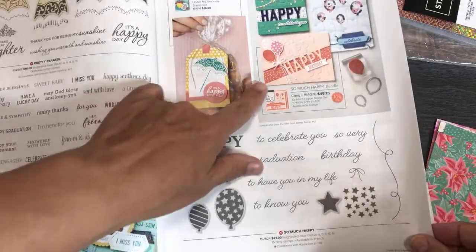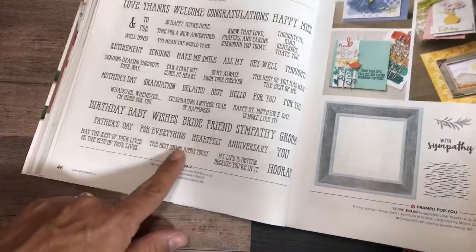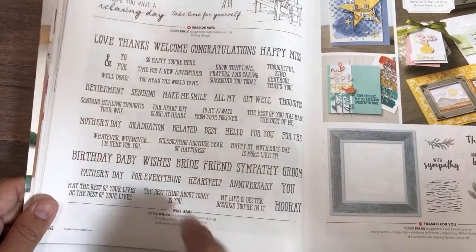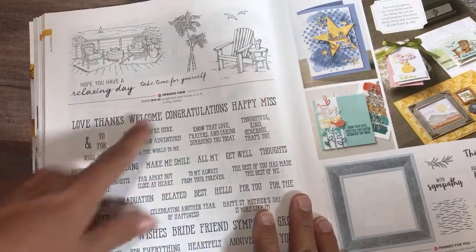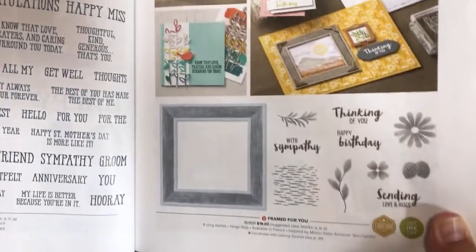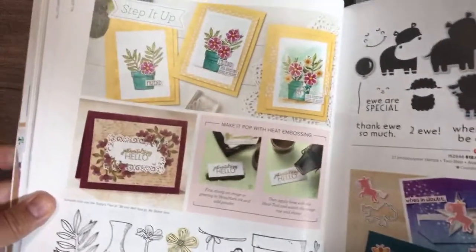Here's a nice happy birthday set with a die that lets you make diagonal or straight-across 'happy' — that's a really nice set. Well Said is a really nice one to have because there are so many sentiments on it — I've had that for at least a year. And I'm just now noticing Seaside View and thinking I should have ordered that! That's me sitting on a lounge chair drinking my piña colada. I definitely think I need to do another order — though not right now, because I'm all burnt out from spending so much time trying to order today.